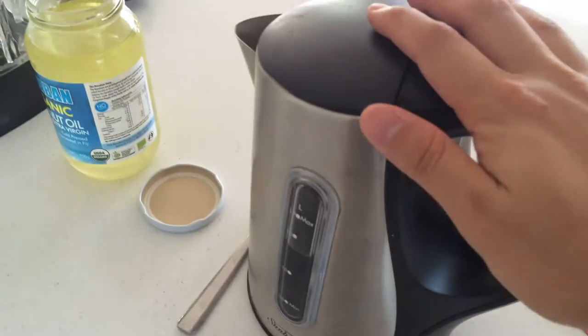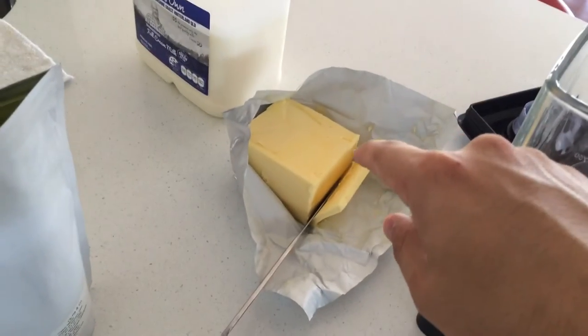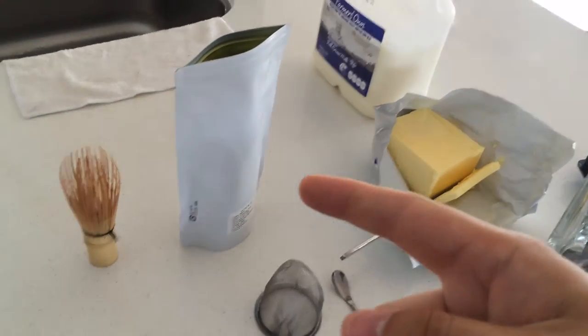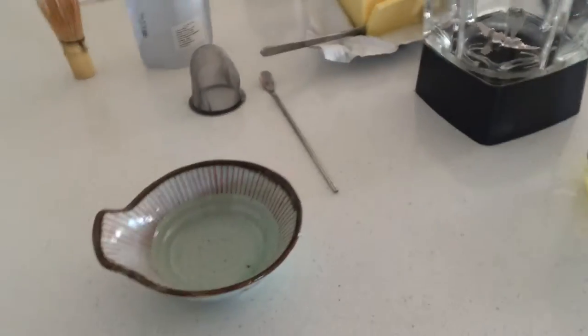And this is how you make it. I got some hot water, some coconut oil, a blender, some grass-fed butter, some milk, matcha, a whisk, and a sieve.